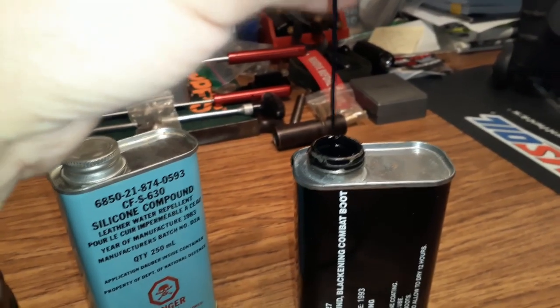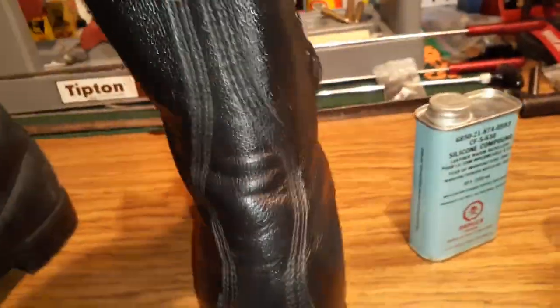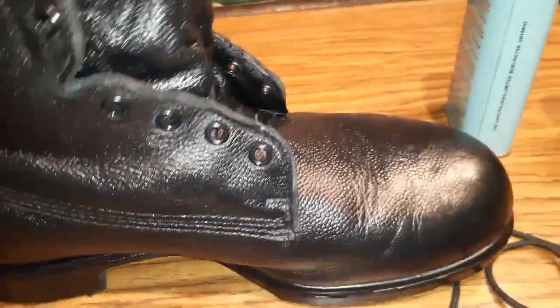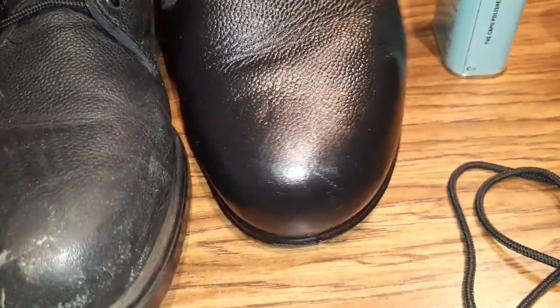One initial dip was enough to do about half the boot, and one more dip finished it — it absorbs quite a bit. You can do the whole boot in just two dabs. This is the result, and it has to set for about 12 hours. Some might say it's pretty shiny for a combat boot, but this is basically what your boot looks like when you get it brand new. It'll dull down fairly quickly with wear. You can see the toe looks a lot better — it looks a lot better overall.